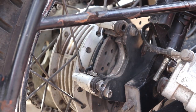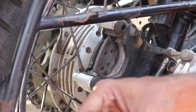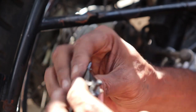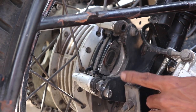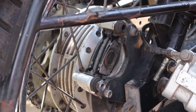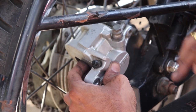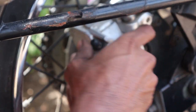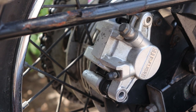Take the new brake pads and apply the same backing plate right behind each new pad. Make sure it's fixed correctly, then place it inward. The first one is done. Take the next new one, place the backing plate right behind it, then place it in as well. The new brake pads are now installed.